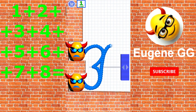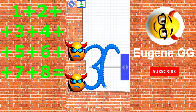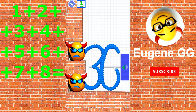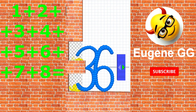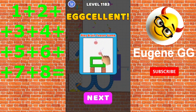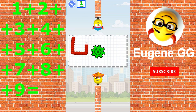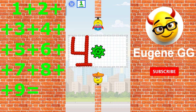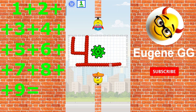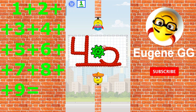1 plus 2 plus 3 plus 4 plus 5 plus 6 plus 7 plus 8 is 36. 1 plus 2 plus 3 plus 4 plus 5 plus 6 plus 7 plus 8 plus 9 is 45.